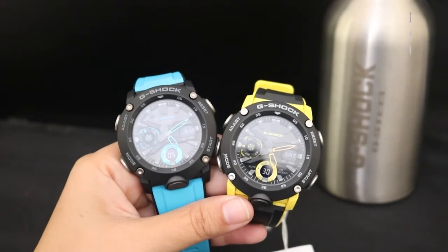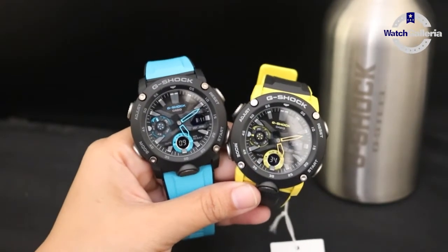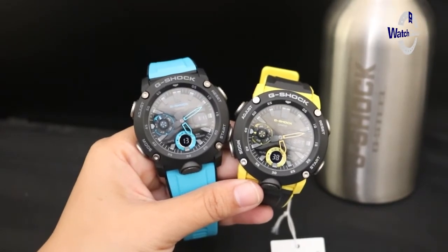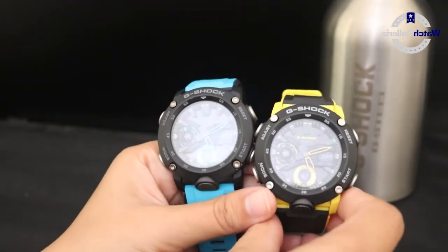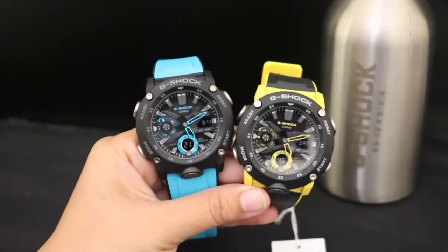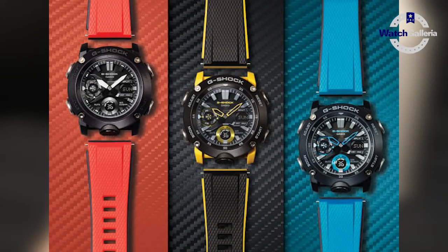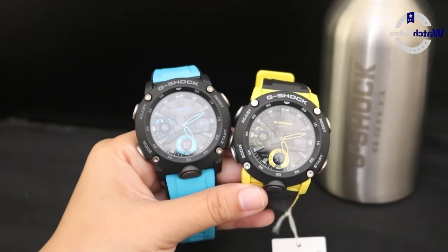Untuk harganya juga relatif terjangkau, dan untuk modelnya juga tidak akan lekang oleh waktu. Untuk jam tangan G-Shock seri GA2000 ini dia juga memiliki warna-warna cerah seperti merah, kuning, dan juga biru — seperti yang ada di depan saya ini, perpaduan warna biru hitam dan kuning hitam.